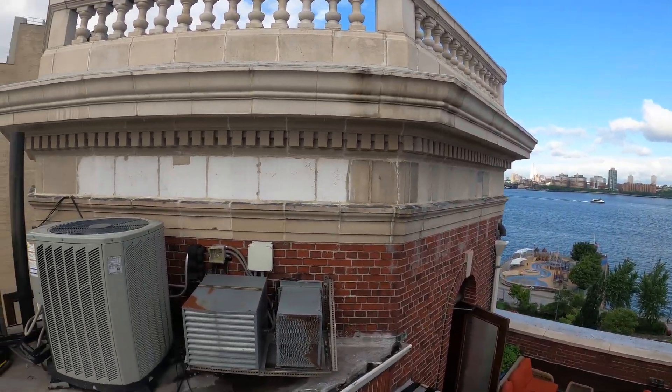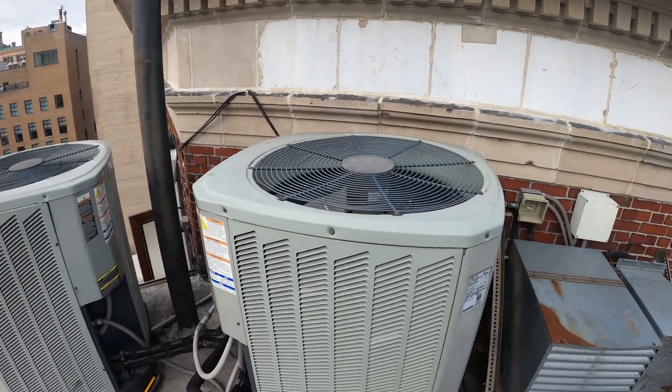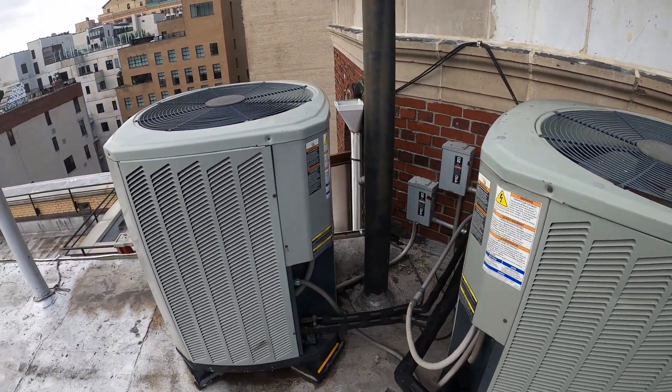Hello everyone and welcome to Jumper Mantec where we specialize in HVAC but do everything DIY. Today we got a service call for two split system heat pumps.